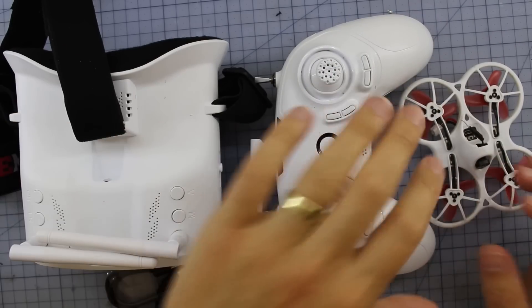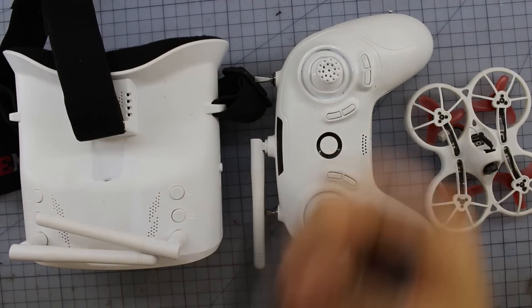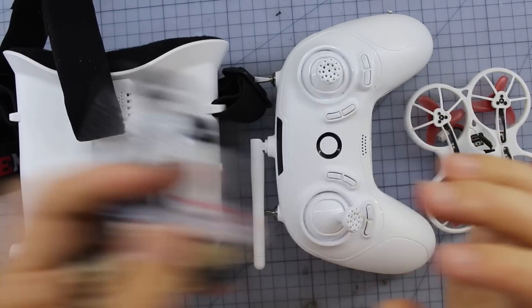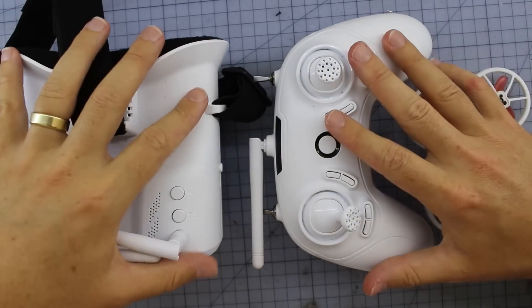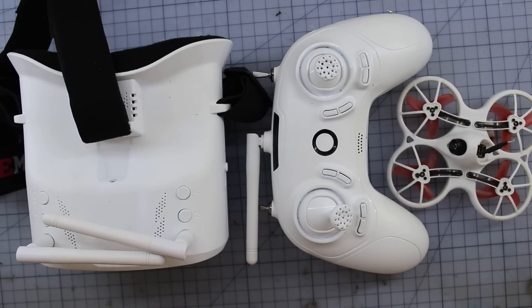Here it is on the bench. We've got the goggles, the radio, and the Tiny Hawk. It does come with a nice big carry case. You also get some spare props, USB cables, charger, some little bits and pieces, spare battery lead, and a tiny little screwdriver. That's the boring bit — let's get that out of the way. The main kit right here is the fun stuff, then we can go out and show you how much fun these things can be.